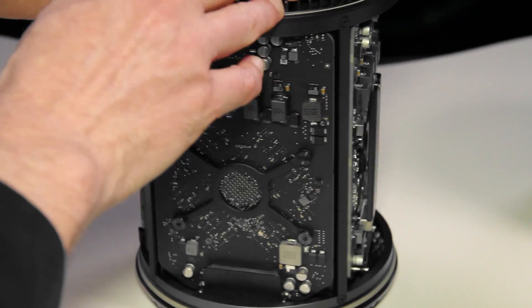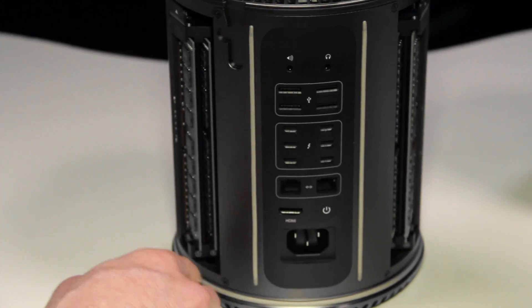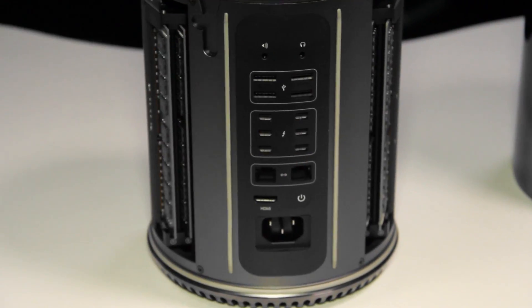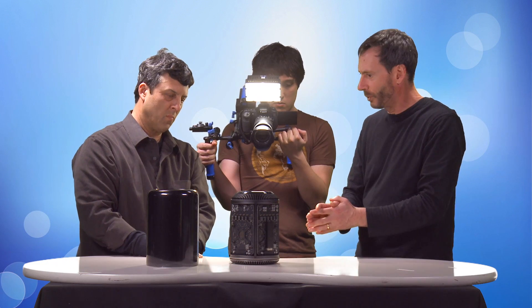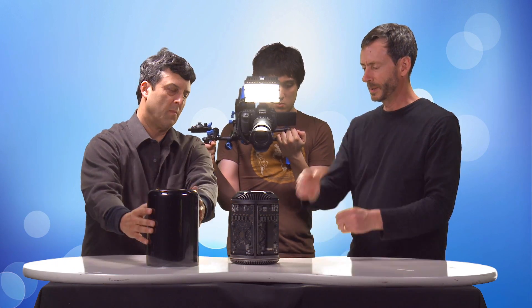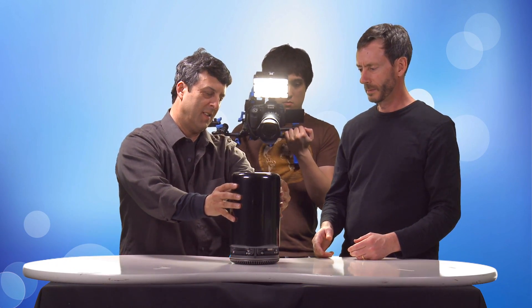The CPU itself is kind of tucked away behind this. We're not going to disassemble it further, but that gives you a sense of what we've got here. Let's put the cover back on and plug it in — it doesn't do much good without power.